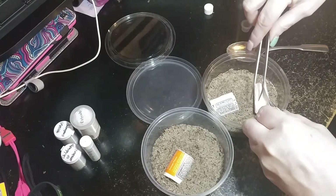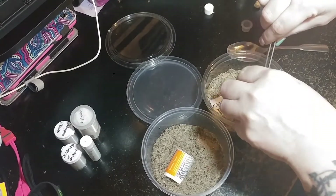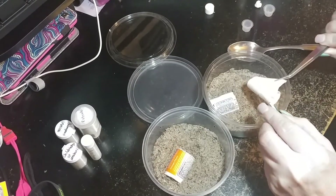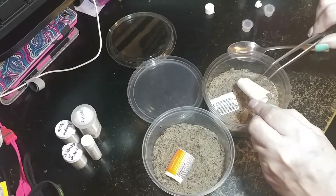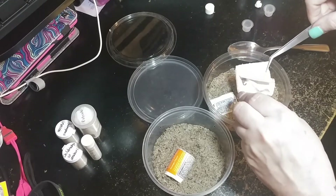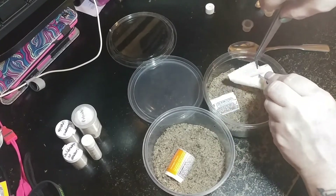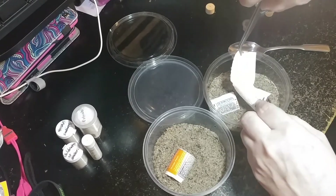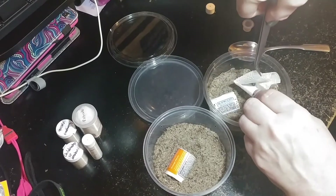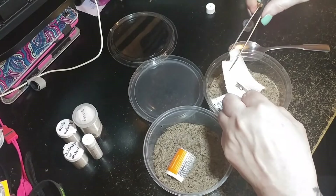We're just going to see if we can get this unrolled. This paper towel is not cooperative. There's the little guy.